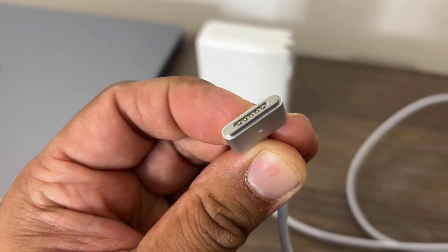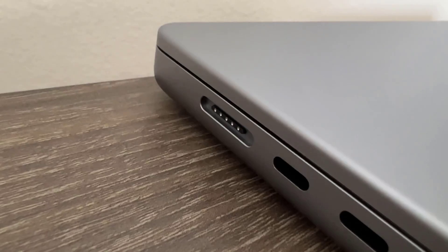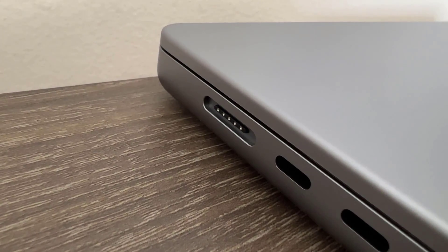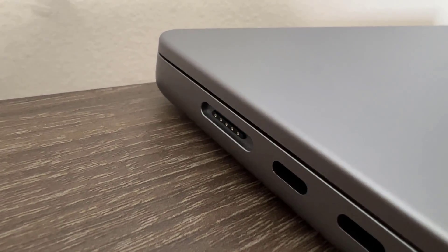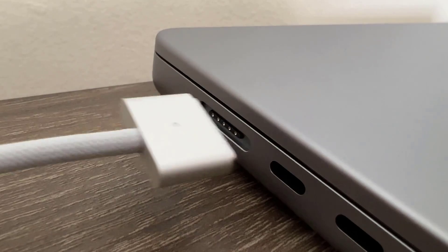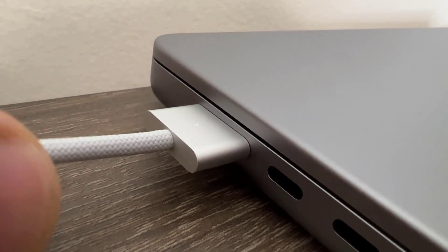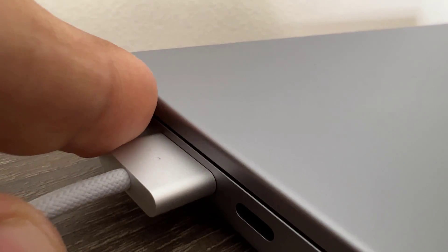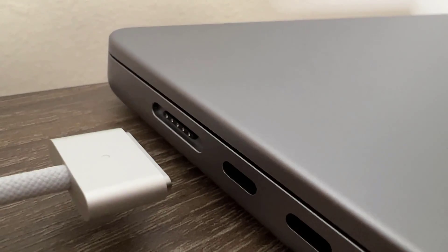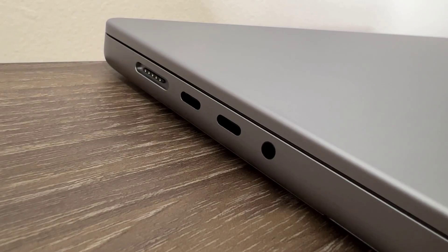Let me show you the connector and do a quick tour of all the ports on the MacBook Pro. Here's the MagSafe 3 port — on the larger 16-inch model it gives you fast charging. Watch how it clicks into place — beautiful, snaps right in. When I try to pull it out it's pretty tight; the whole laptop gets pulled, so it's a nice secure connection. We also have two USB Type-C Thunderbolt 4 ports.